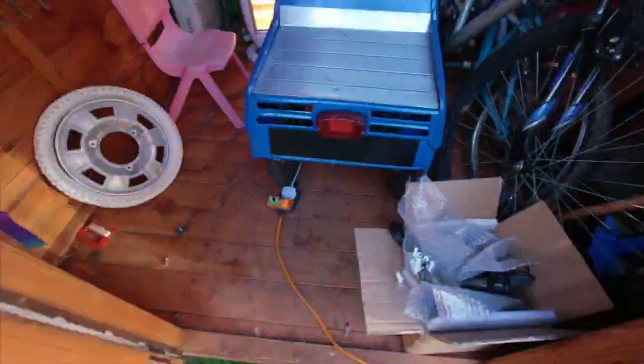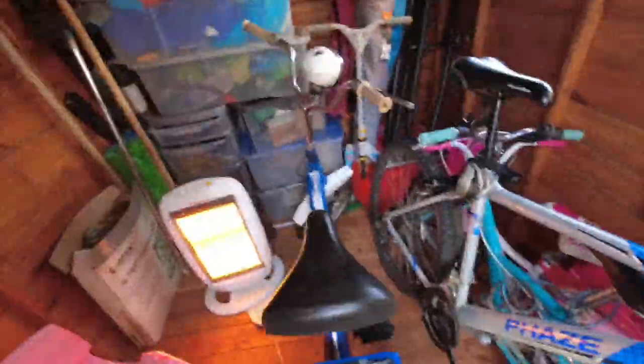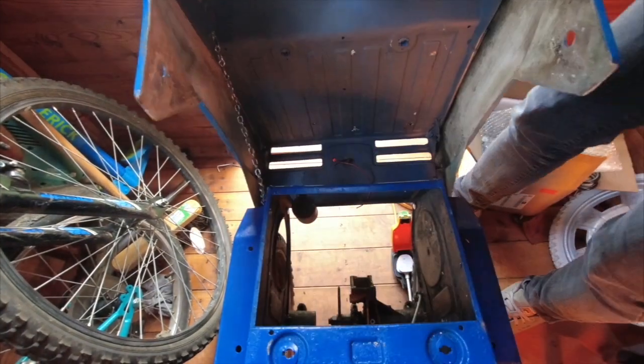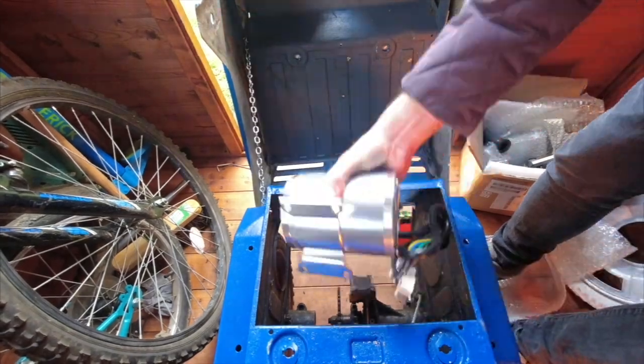I started in the shed with very little space and very little know-how. I managed to pop on the throttle, get the old handlebars off, do a few measurements, and work out roughly where I was going to put the motor — pretty much copying Craig's build, to be honest. Then I realized I wasn't getting anywhere and needed to call the cavalry. Here are a few snippets of what I did before making proper progress in the garage.